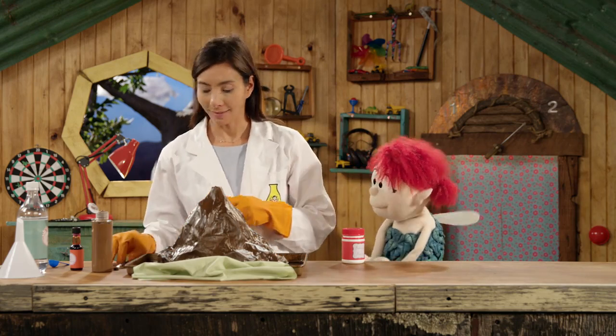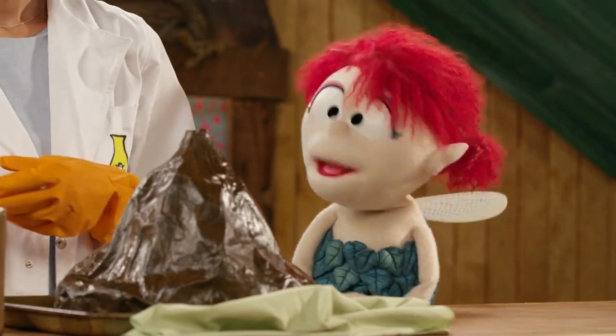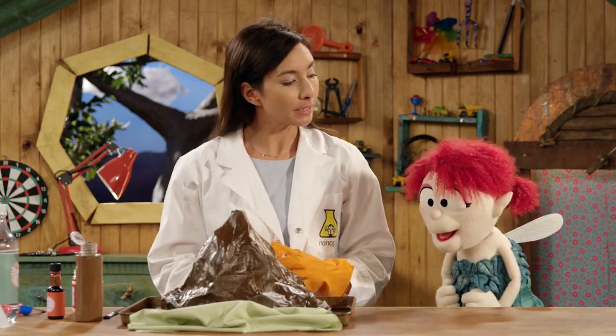There you go — baking soda. Oh, wow. You've been busy! What's all this? Well, while you were gone, I took the fish and chip paper, and I took some paste, and I paper-mâchéd a volcano with a plastic bottle in the middle of it.